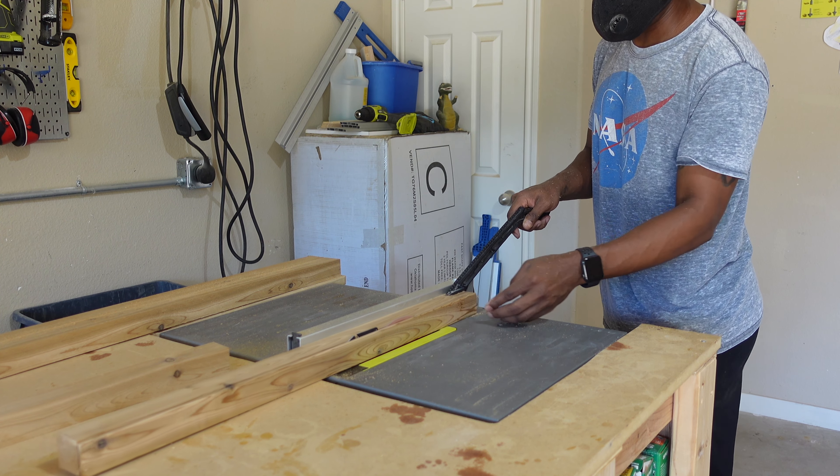That's it — we're going from this 2x4, cutting it down into these 2x2s. Very simple project, it only takes a little bit of time, and you can come out with some straight 2x2s, which is a lot easier than trying to find straight 2x2s at the store. Thank you for checking out today's video, be sure to like and subscribe below, and I'll catch you in the next one.